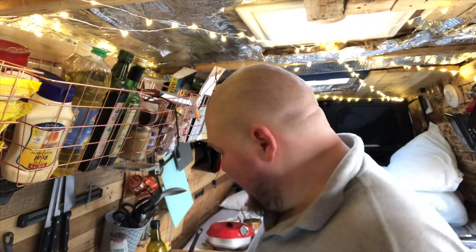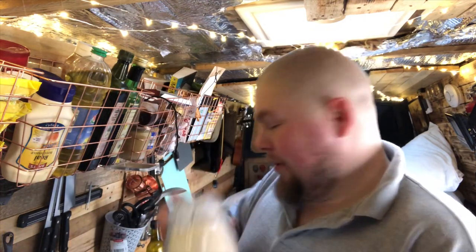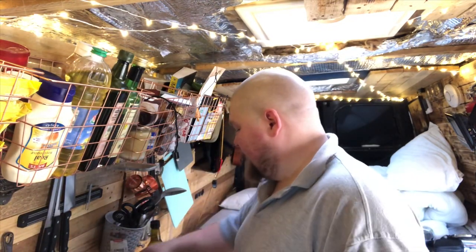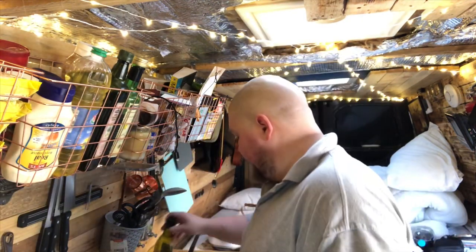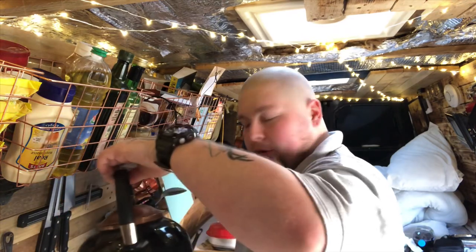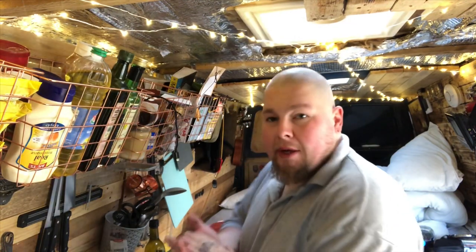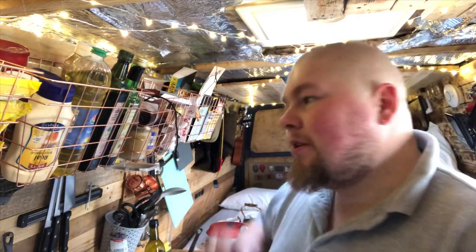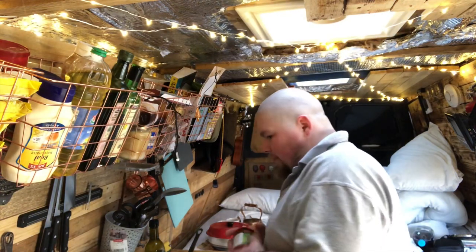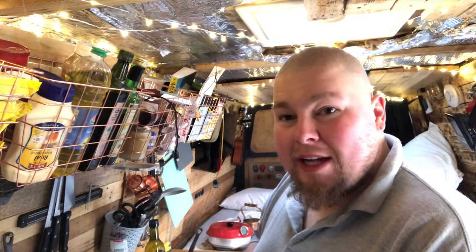Another day, another food video. Today's ingredients: flour, salt, olive oil, some water, some yeast, and then for topping I've got some pizza topping, some mozzarella, and probably some meat for the top. So it's a pizza we're making today — let's get on with it.